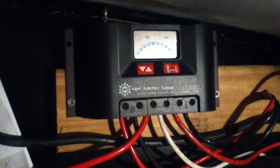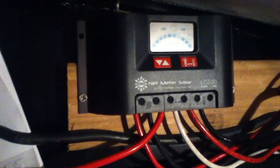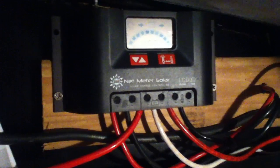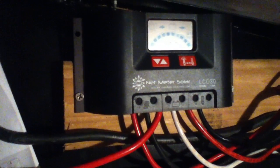What I'm going to upload at about the same time as this video on the Netmeter Solar LCD 30 is a comparable Harbor Freight unit, which, it turns out, appears to be a little bit more different on the inside.